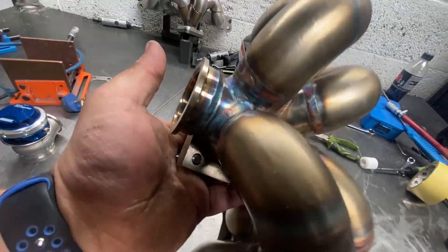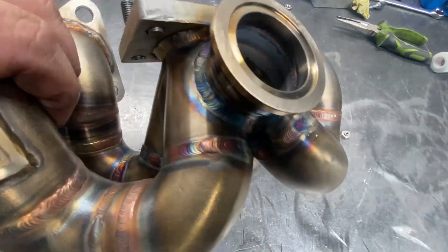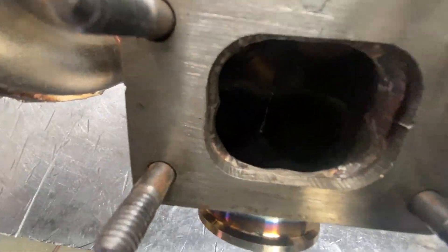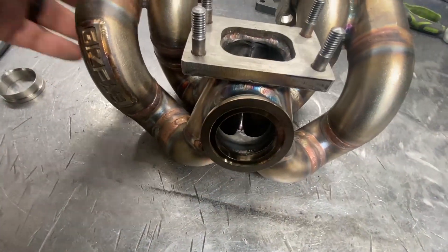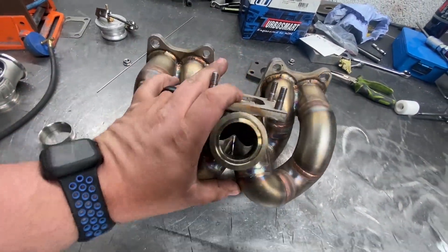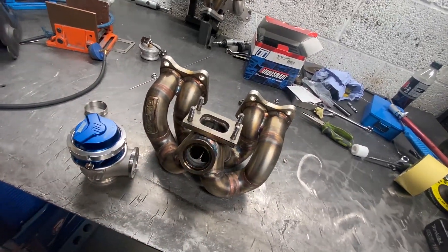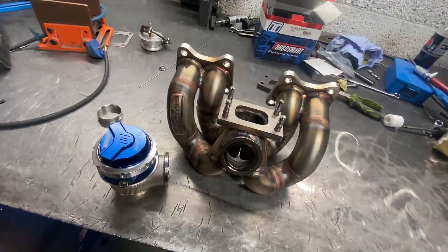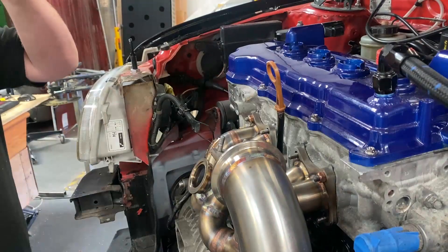We've got the wastegate port welded onto the manifold, looking pretty slick. We've welded it inside and out — probably can't see that too well — but we've just welded the inside to smooth it all out and give it a bit of strength. Next step is we'll go get that bolted back to the engine, get the wastegate on, and then we can start working on the dump pipe for the wastegate.